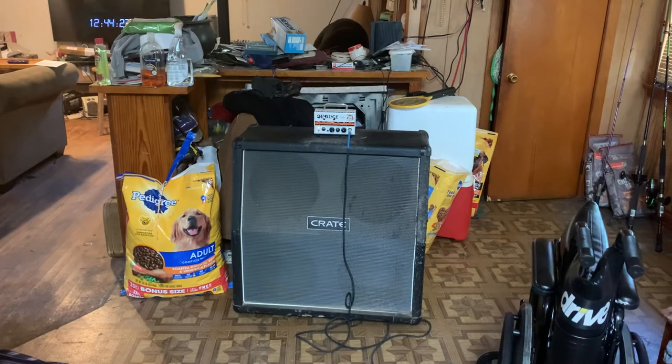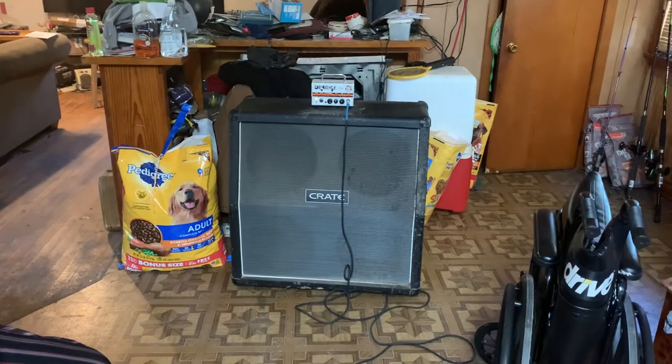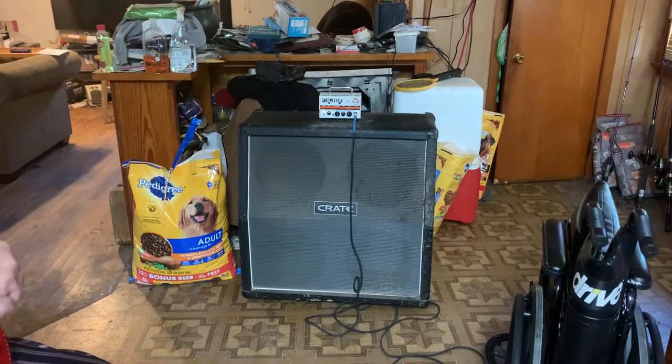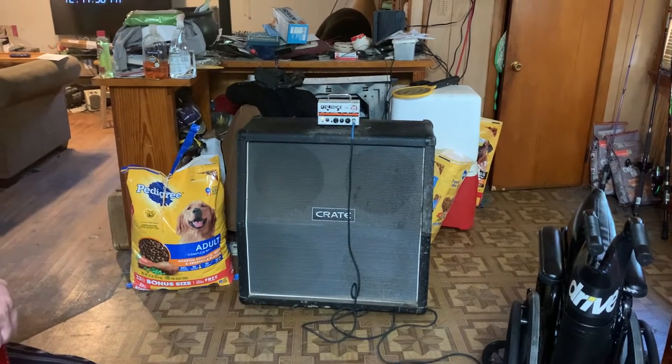It's a Flex 412A cabinet for the FlexWave amps. A friend of my son found it out with the trash and sold it to me.